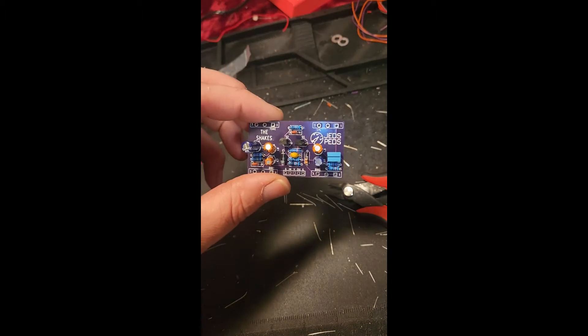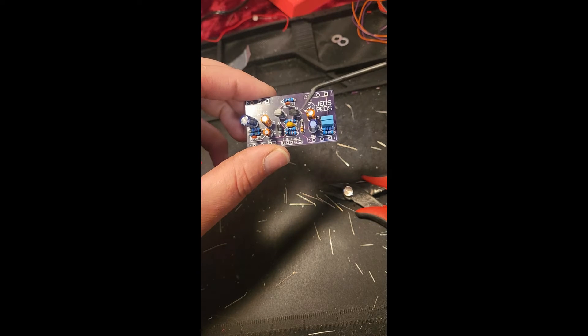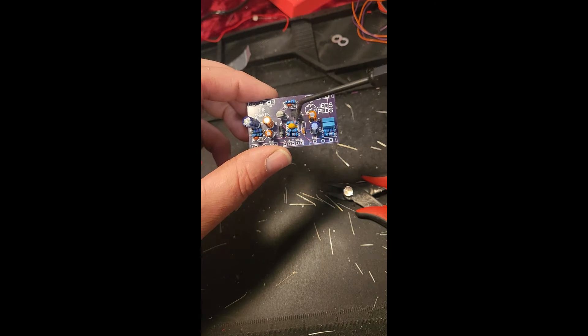Resistors done. I just did everything. So we've got the capacitors, transistors, diodes right there.